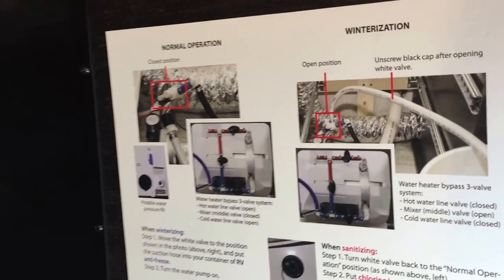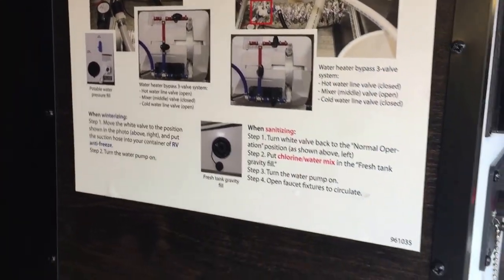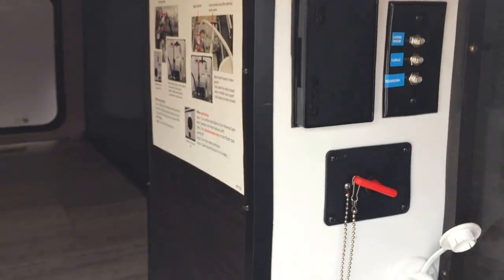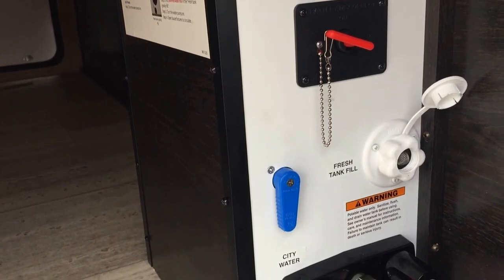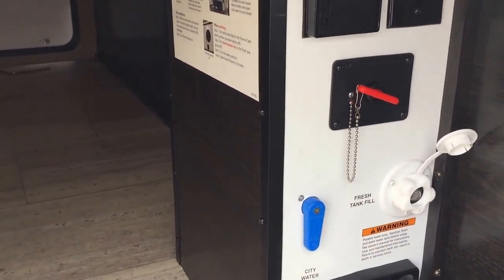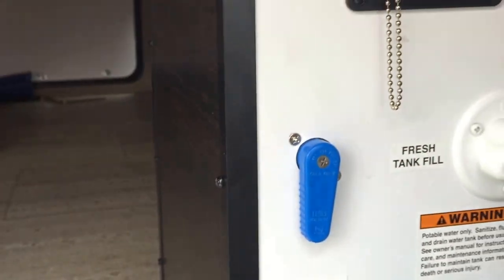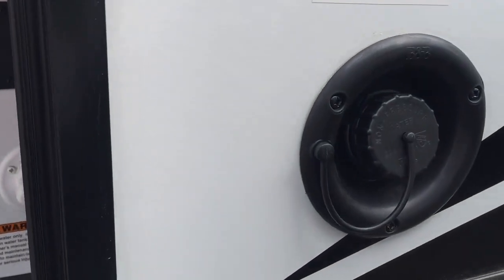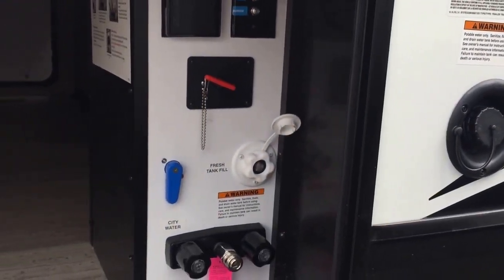They give you a nice little explanation of normal operation for the water heater and winterizing. And also, this is a docking station, so you have your cable there, your fuel, your water fill, your battery disconnect. So you can fill your water tank by being here on the fresh water and just changing this, or if you're not already hooked up, then you have the manual style water tank fill.